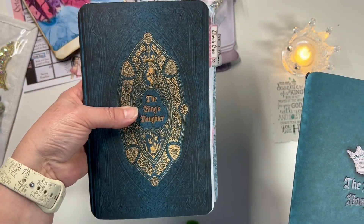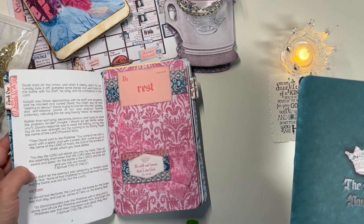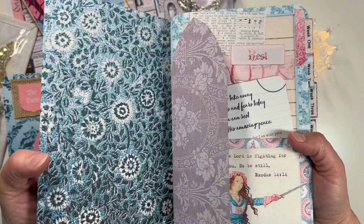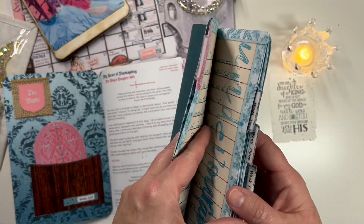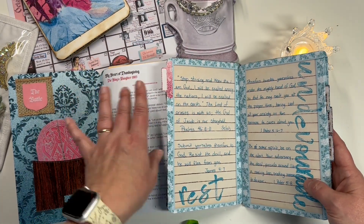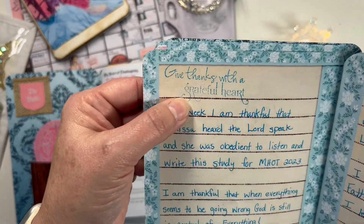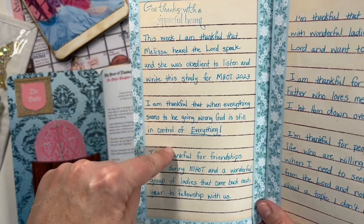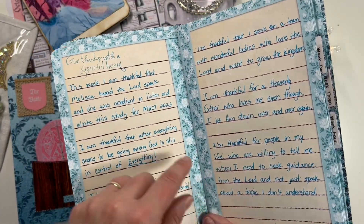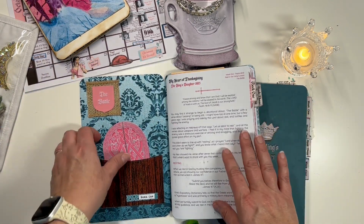This is what I like to refer to as my faith art journal — more of a junk journal type thing. Then the other journal was where I concentrated on writing my scriptures out and documenting those. I did some of the headings that she had in the book, and at the end of each week I did a gratitude page where I wrote down what I was thankful for that week or something that came to mind as I went through the study.